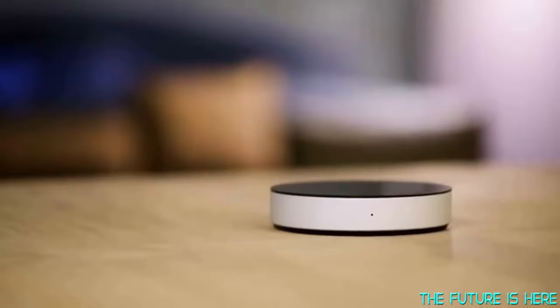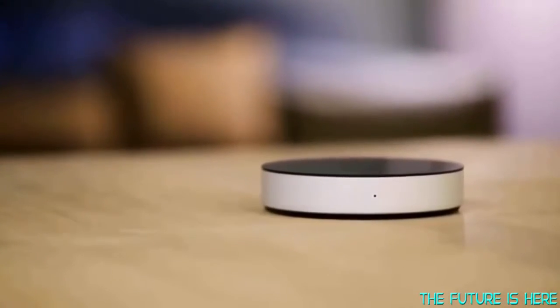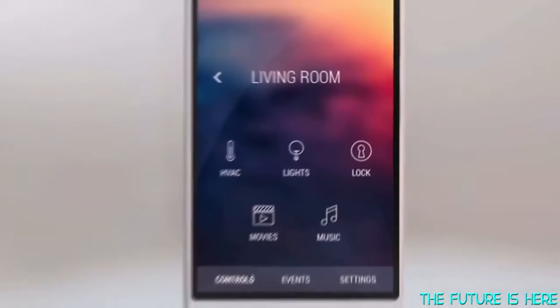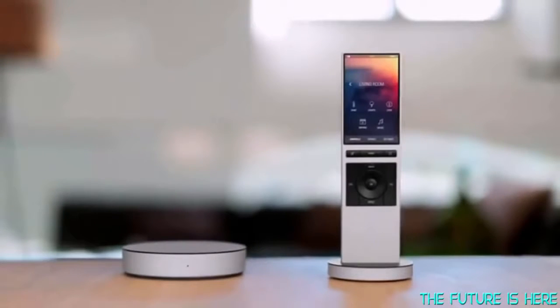That's why we have created NIO. NIO is a smart system that connects to all the devices in your home and makes them available in one easy-to-use app. And for the ultimate simplicity, use the NIO remote. It recognizes you and lets you control everything instantly.